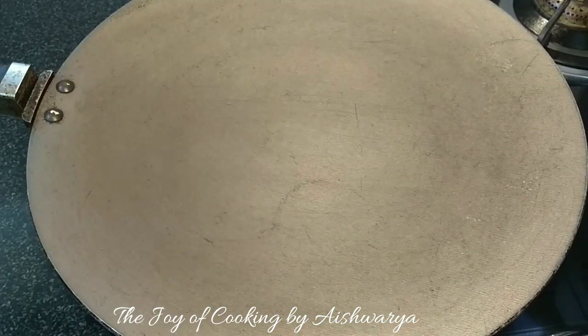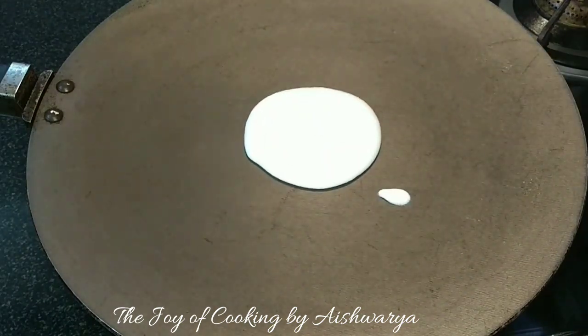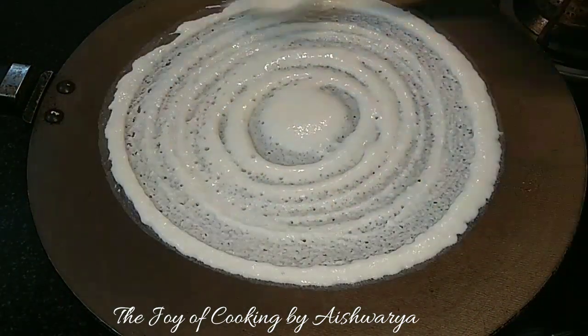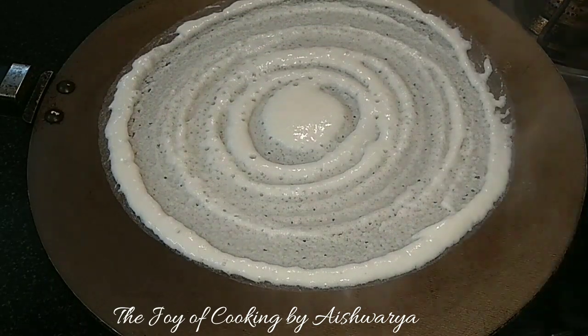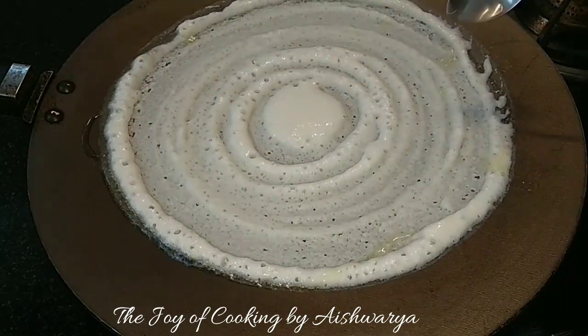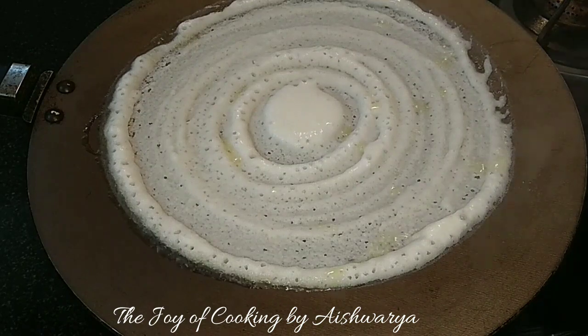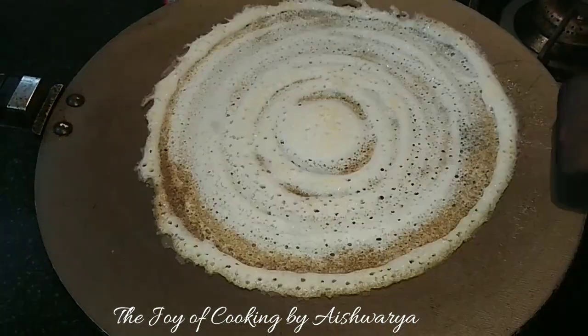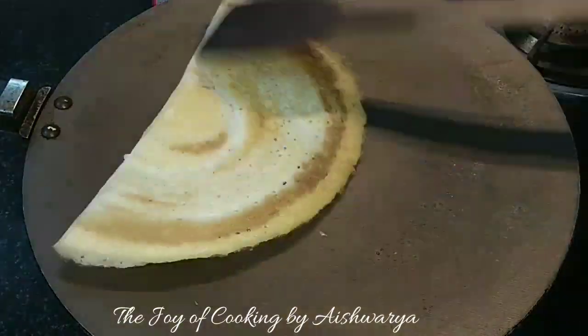So first, in a pan I will take the dosa batter, add water to it as per the consistency and make the perfect dosa like this. Then add some oil and cook on high flame. Once it's nice golden brown in color, flip it. And just about after 2 minutes, it's ready.